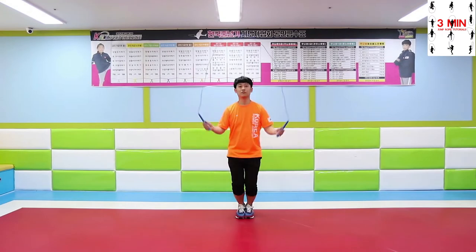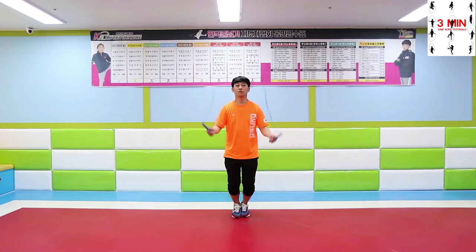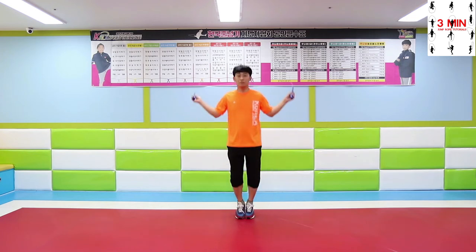Two beat double jump: perform double jump two times, and after that, basic bounce.